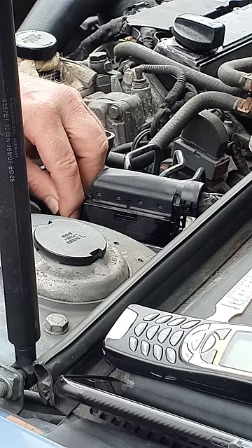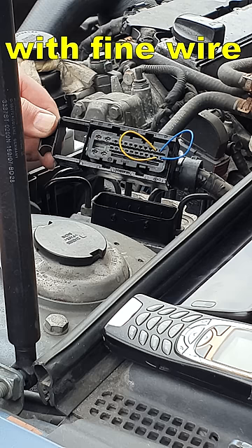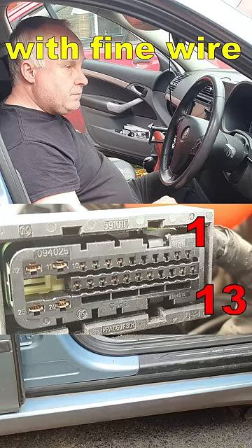Unhook the main connector to the ABS-CCU. Connect together terminals 1 and 13, and 2 and 14. Does the car start and run okay now?